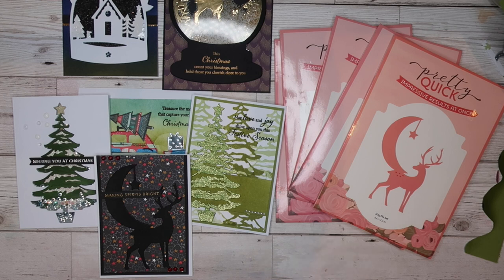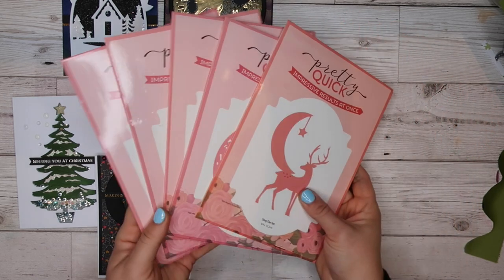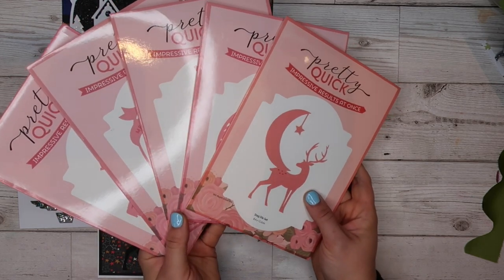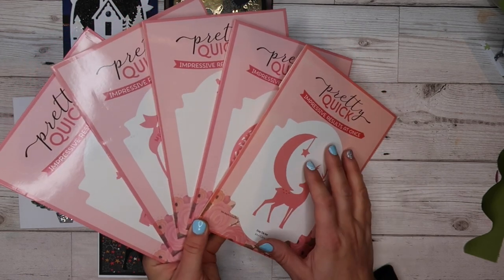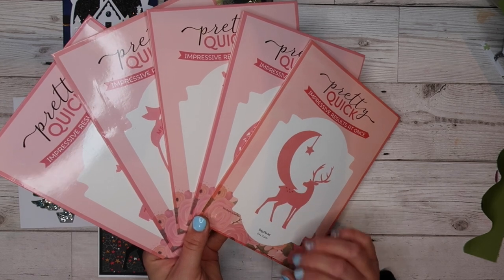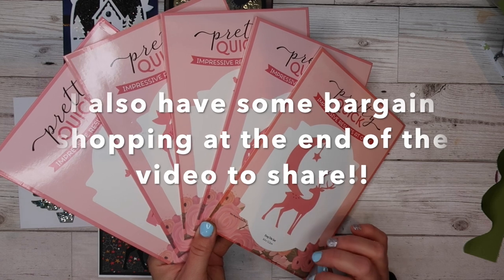Hello and thank you so much for joining me today. It's been a long time since I've done a design team share, so I thought I would share these with you before I send them off to Craft Stash. Craft Stash sent me some dies to play with and asked me to create some projects with them. I create them, post them in, and then they put them on their website and share them with you as well.